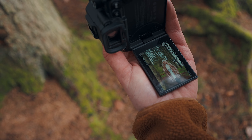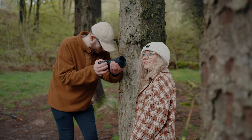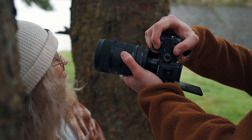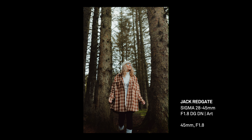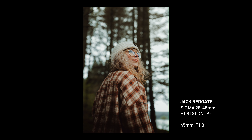Having autofocus that is fast for both stills and video is absolutely crucial, and the 28-45mm definitely ticks that box. It's got Sigma's HLA motor which makes it very quick and works seamlessly with eye autofocus modes.